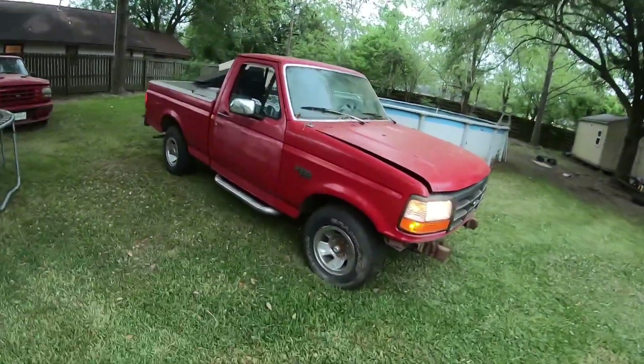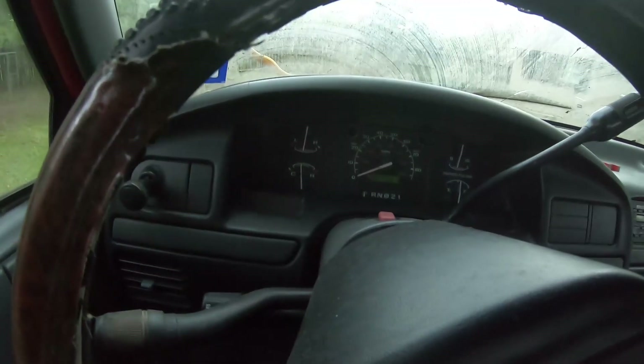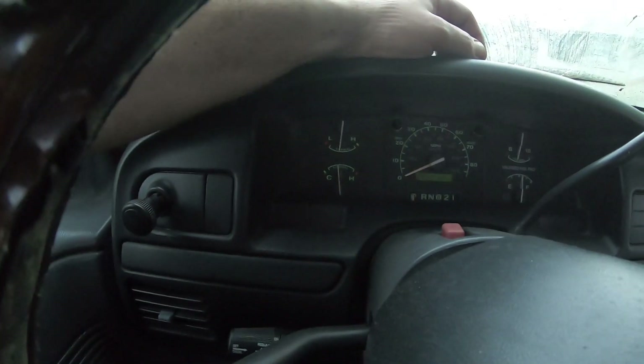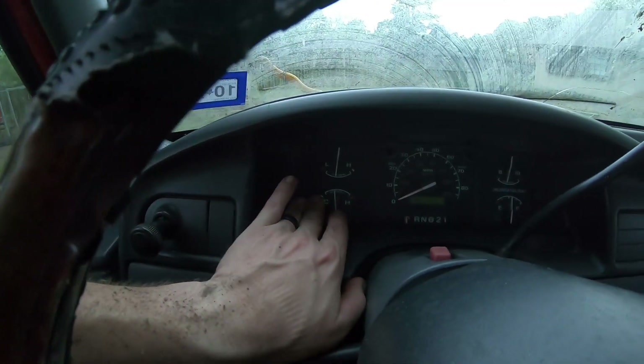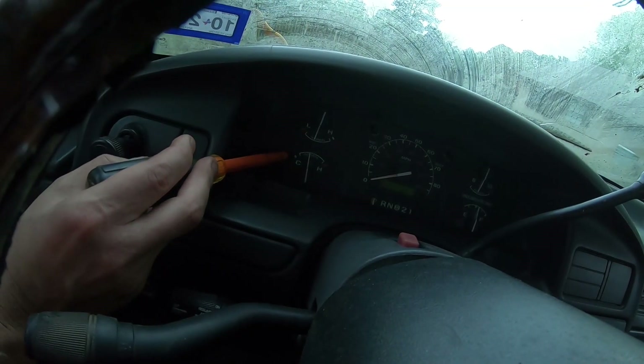Here's something interesting. From day one that I bought the truck, the temperature would never get above the first line — it wouldn't even get into the range. When I first bought it, it would not get above the notch to even start the arc. But if I sat in traffic for five minutes, the temperature would shoot up. Where it's at right now is right in the middle of normal. It happened a couple times where the truck would run hot and it would shoot up — I think I pegged it once when I first bought it. It would always overheat if it sat.